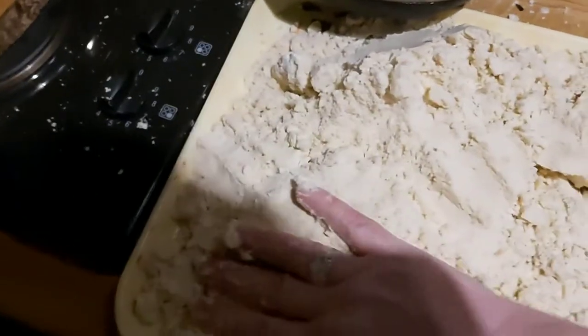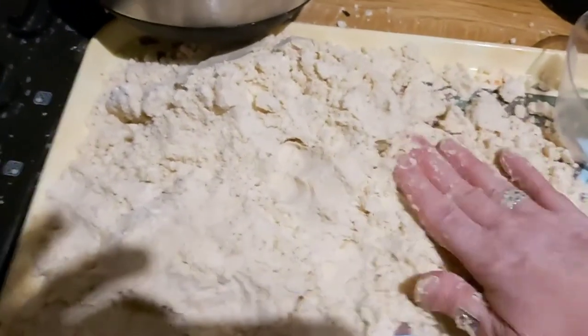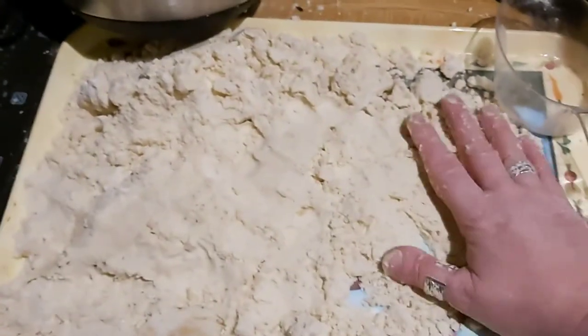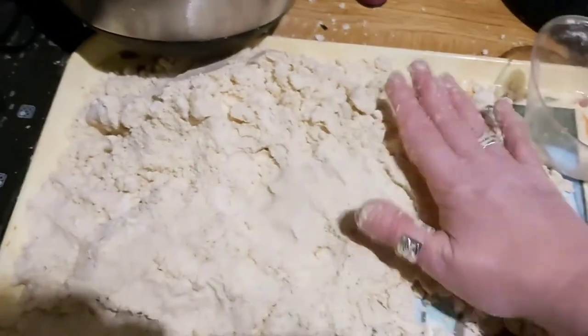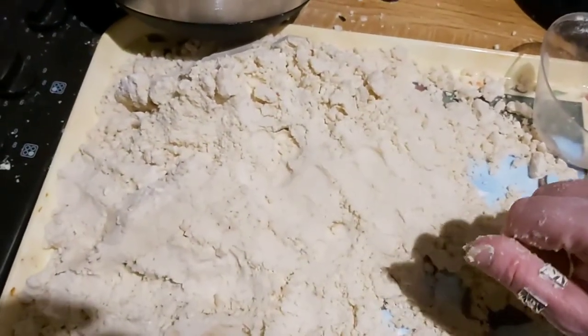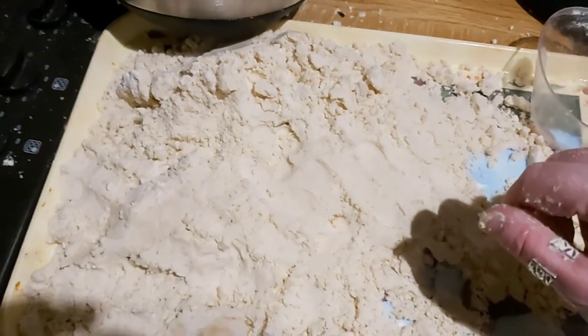You could put little people in it — Lego people or Playmobil people — to make a beach scene, or you can model it. I'm going to show you how to make a sand castle.